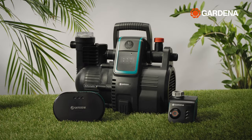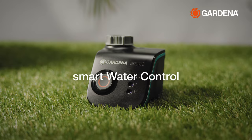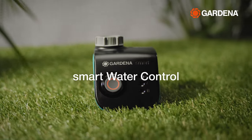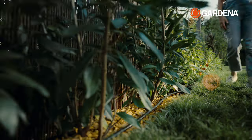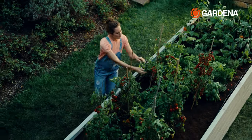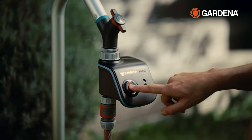Gardena offers a total of three different smart irrigation products for watering your garden. The smart water control allows you to water plants in one area of the garden that have similar water requirements, such as a hedge or a vegetable patch. The water control is connected directly to the water tap in the garden.